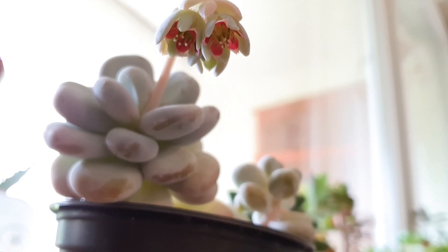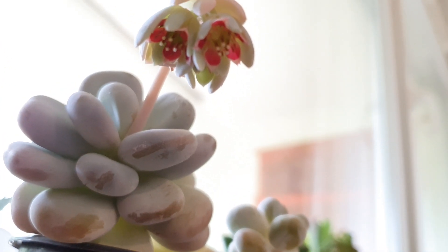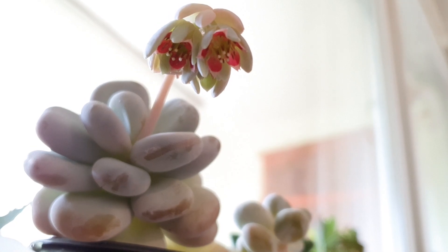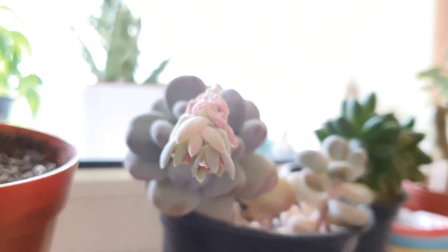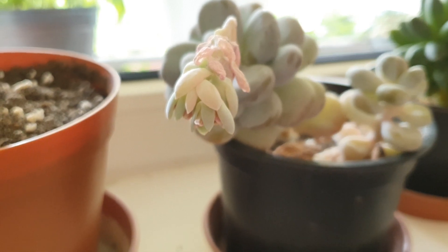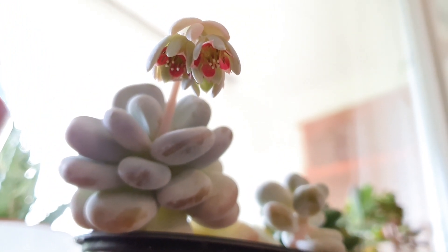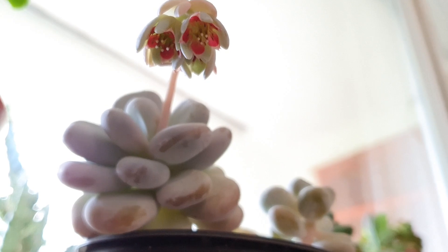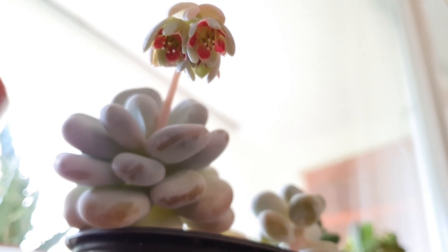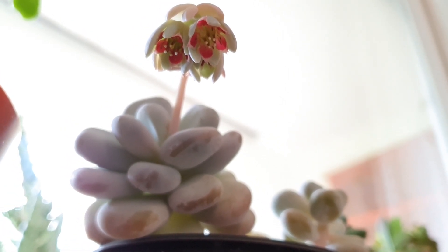I hope it will make it and continue blooming. The flowers are very unique and beautiful. I am filming this from below because it looks like this at the moment. It is growing from the stem and grows upwards, but the flower buds are looking downwards, so I have to go down to film these beauties. They have a very nice color and it is so hidden — you cannot see them if you are not looking from below.